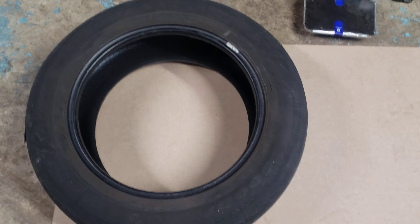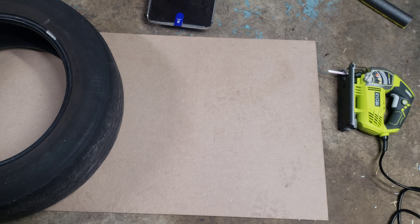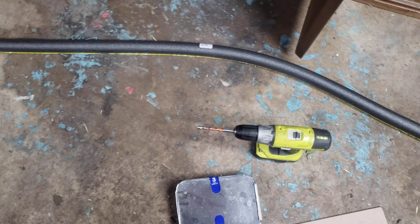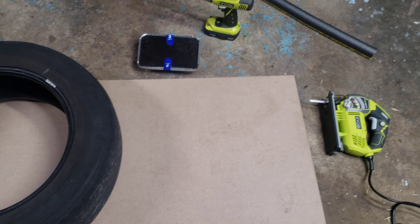All right, I'm back and this is my second attempt to make a shelter for a feral cat out of a tire. Here are all the supplies we need: a tire, a 2x4 board I got from Home Depot for about five bucks, some tubing for a couple bucks, and an aluminum pan. The first thing I'm going to do is trace the top and the bottom.